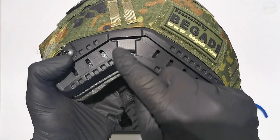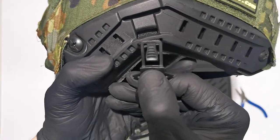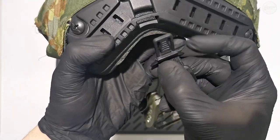Now the two clips need to be inserted into the helmet's attachment socket. To adjust the strap length, put on the helmet and adjust the goggles' straps so that the goggles fit securely and comfortably. The goggles can now be used with the helmet.